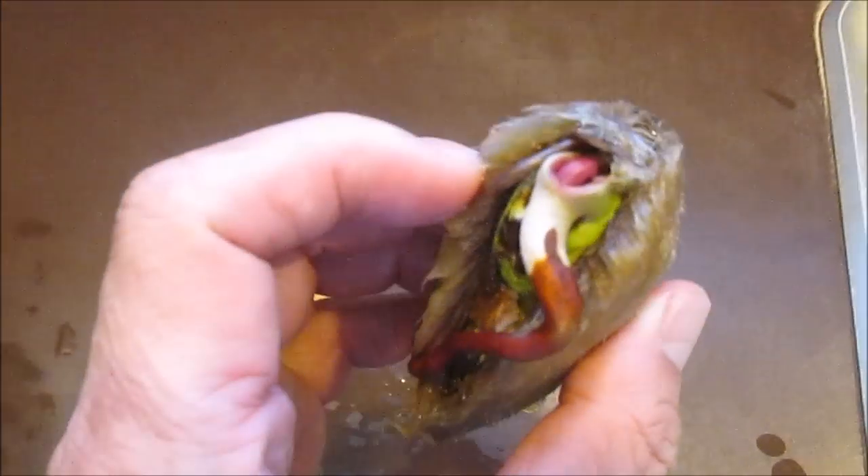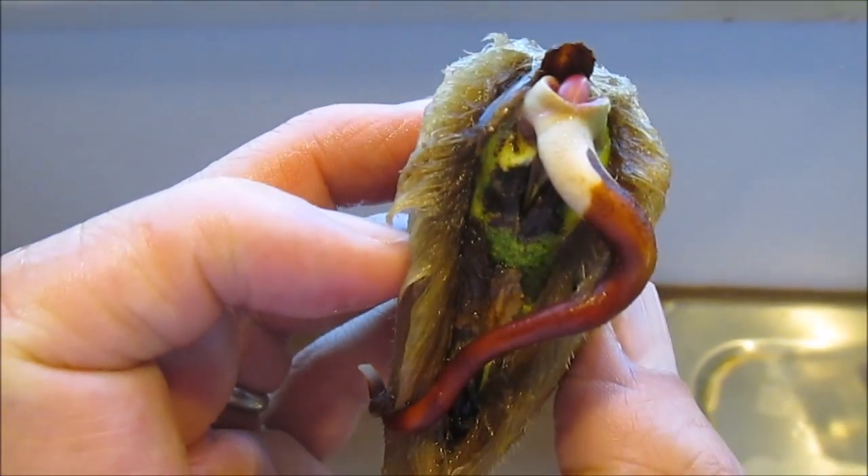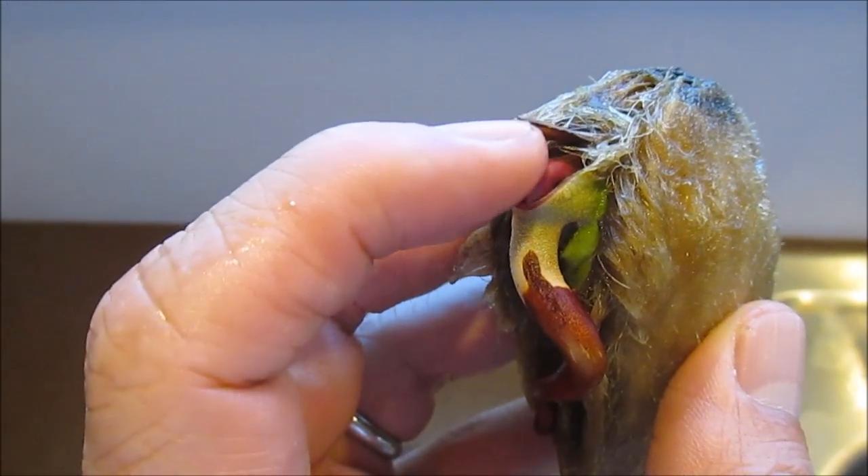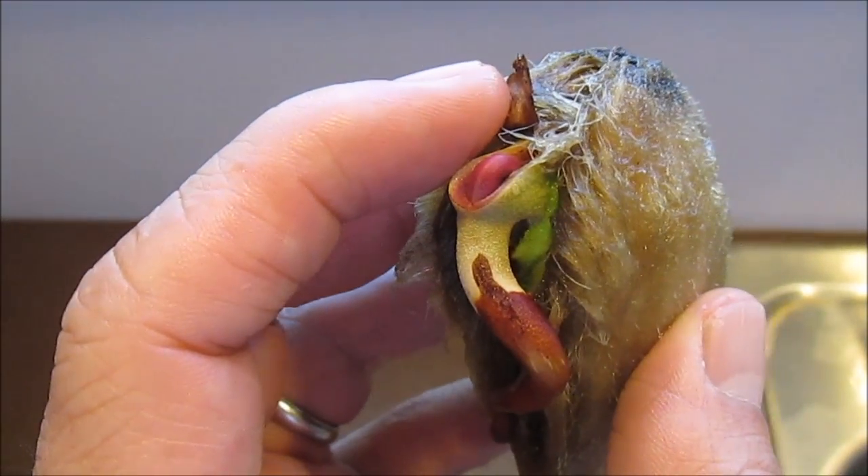We can see where the husk has split and the root is coming out. Just above where the root originates from, we can see the embryo's pink or reddish stem starting to back its way out.